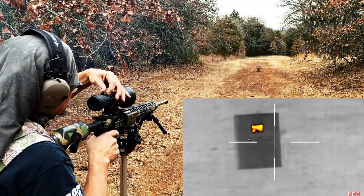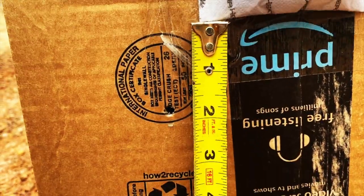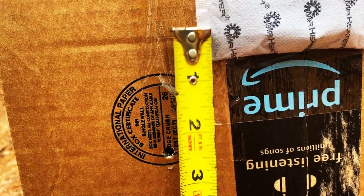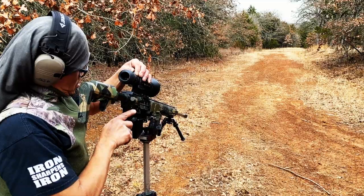All right, let me go measure that. I definitely need to come over, but that is about two inches. Let me just adjust it to the left and I'm going to go out to 100 yards now.